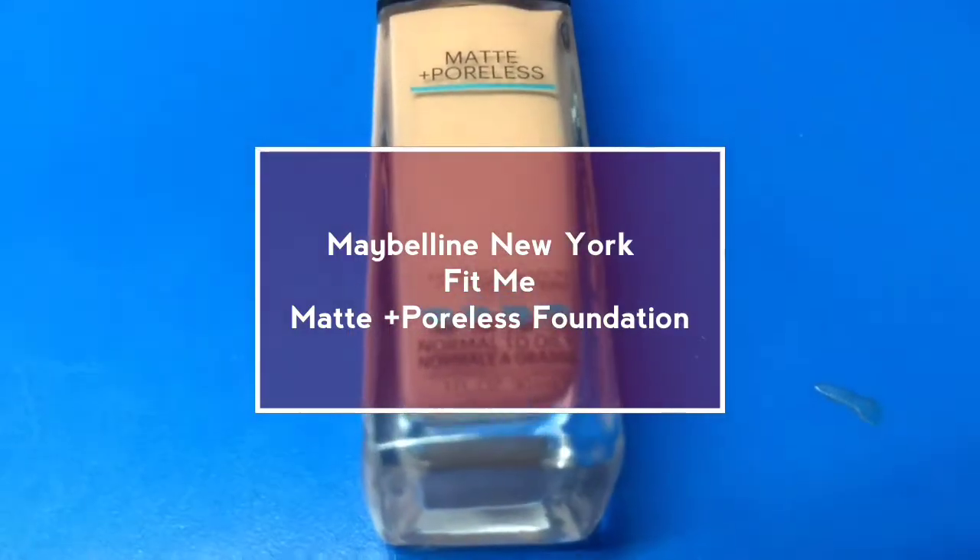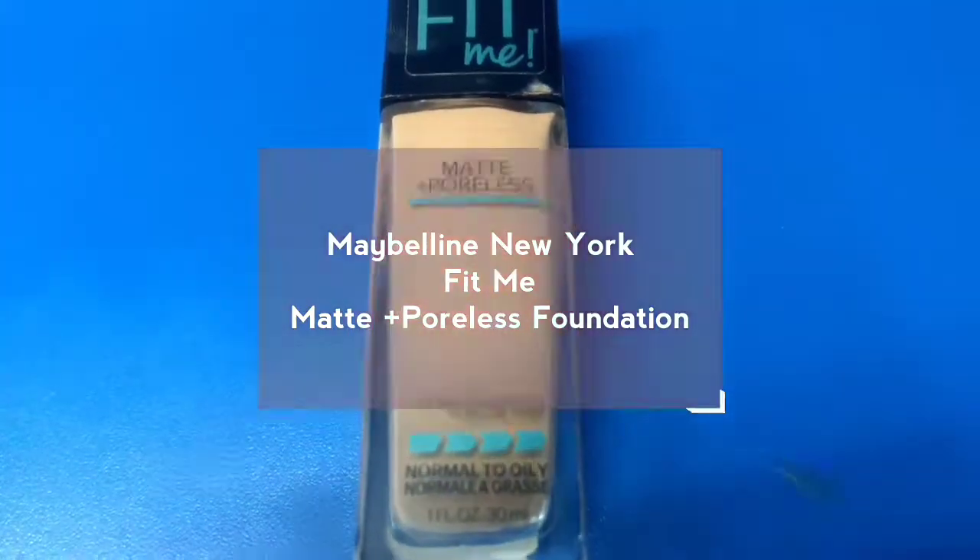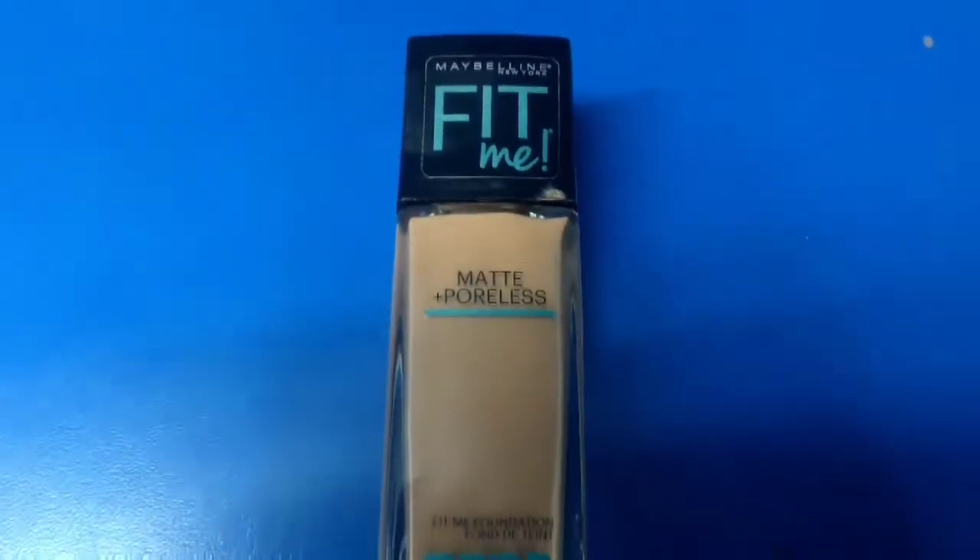Hello everyone! Welcome back! Today I am reviewing Maybelline New York's Fit Me Matte Plus Poreless Foundation.